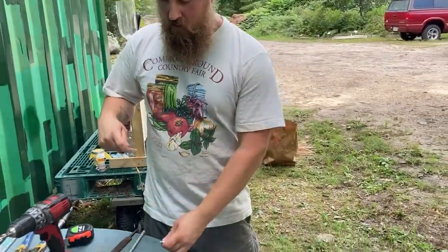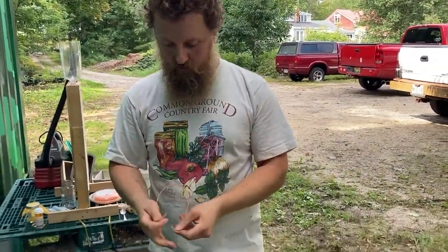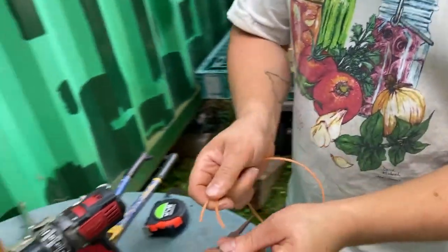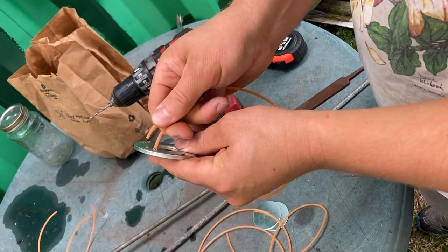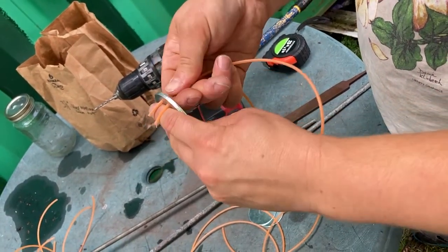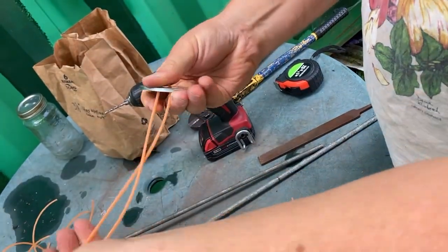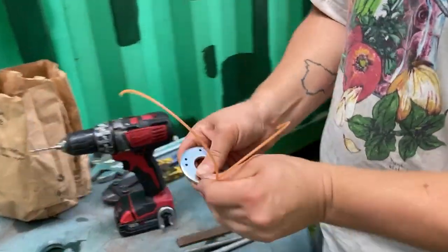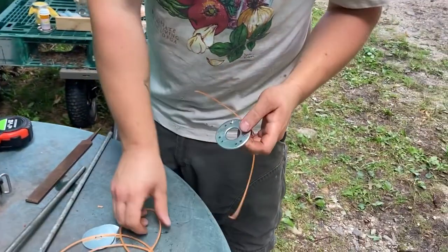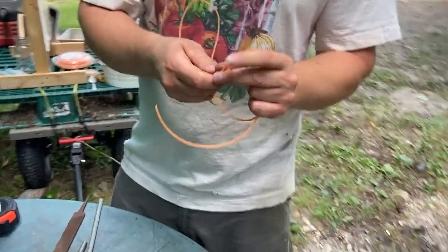Your next step is to take four 18-inch pieces of weed whacker string and thread them through the holes that you drilled in the heavy washer. If you get the ends lined up so that they go through the hole at roughly the same time, then when you pull them through, they should be pretty even. It doesn't really matter if they're a little bit off, but if they're mostly even, that's good.